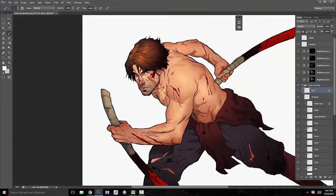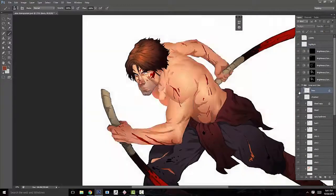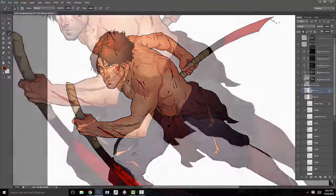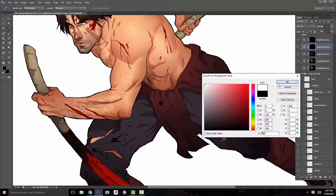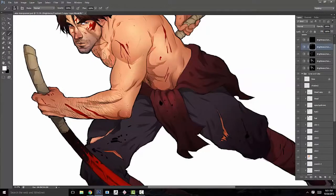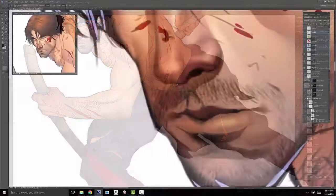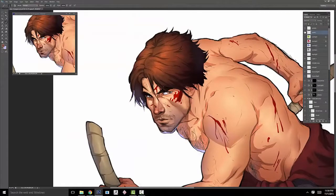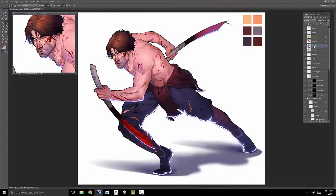A little about myself — I'm a freelance concept artist living in California's Bay Area. I'm a semester away from earning my BFA in illustration from San Jose State University, and I've had the opportunity to work for companies such as FireAxis Games. Currently I'm a concept artist interning at Zynga in San Francisco. Thanks for watching, and I hope you enjoy this course!